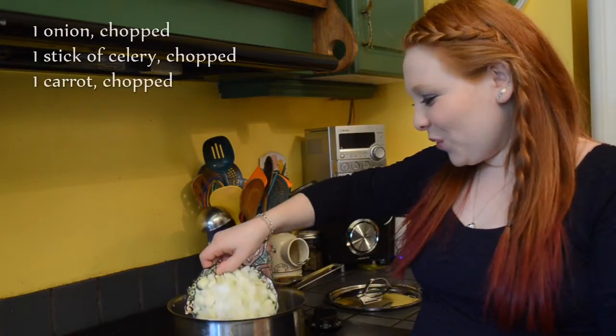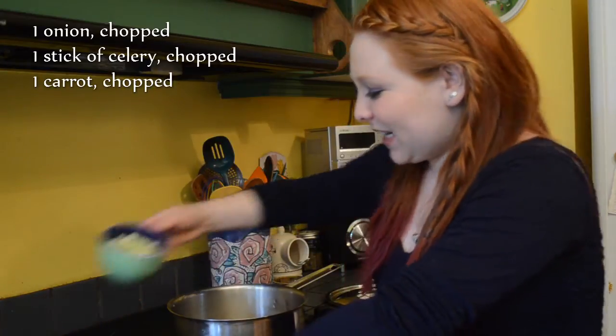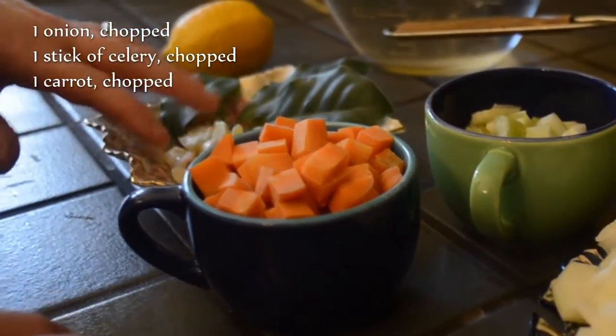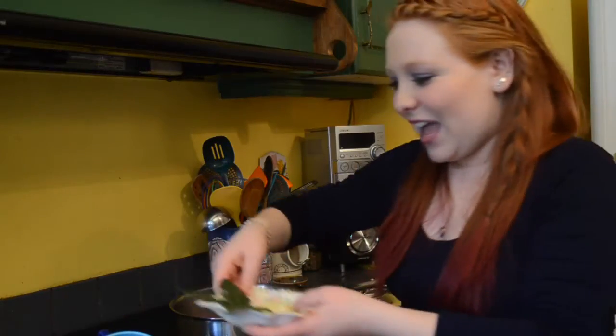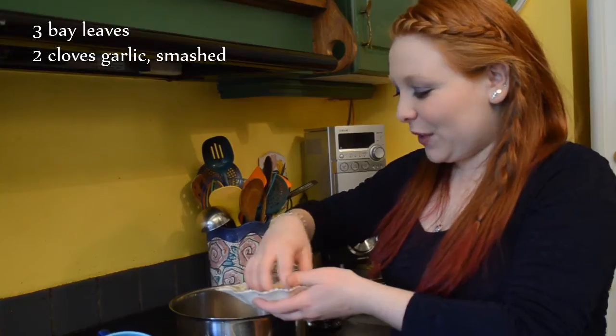For the vegetables I'm going to add: one onion which I just roughly chopped, a stick of celery, and a stick of carrot. Then to that I have three bay leaves, which is my touch, and three cloves of garlic.